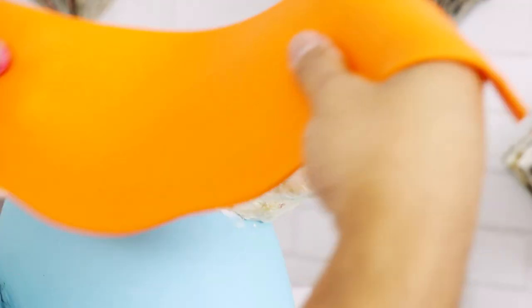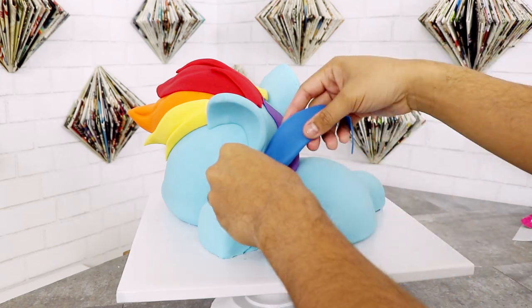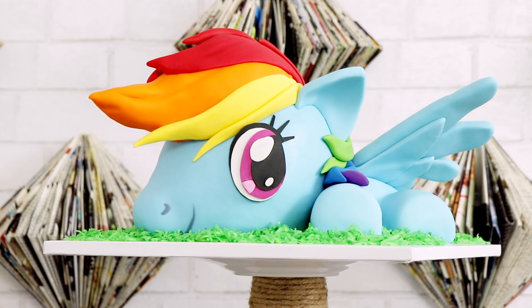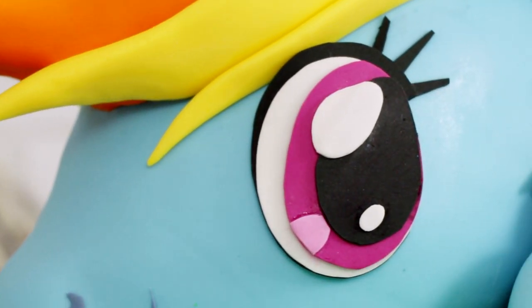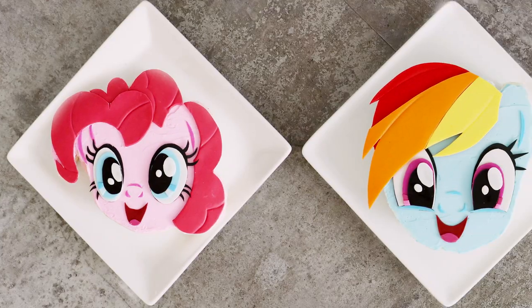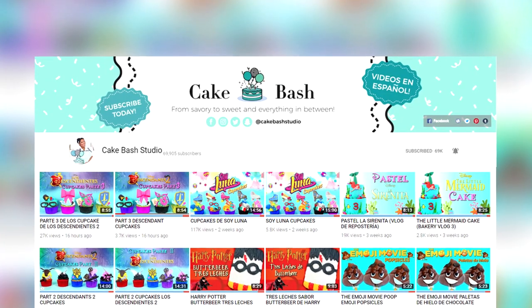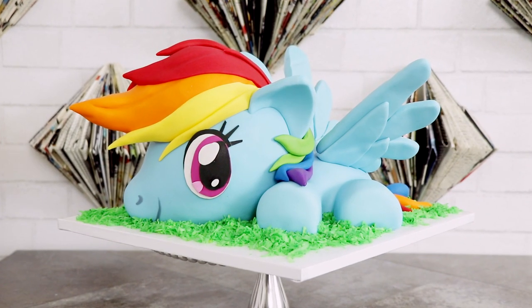Hey guys, so today we're making my last My Little Ponies cake for the year and I'm making a baby Rainbow Dash cake. This is flippin adorable. This is just one of the three My Little Ponies videos I have up on this channel, and it's also a collaboration with my friend Carla from Cake Bash Studios. She lives in LA and we hang out sometimes when I'm not overwhelmed with YouTube videos. I love this cake you guys.